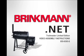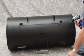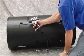Turn the grill on its side to begin assembly. Remove the lid from the cooking chamber by removing the hinge screws and sliding the hinge pins on the lid out of the hinges on the cooking chamber.